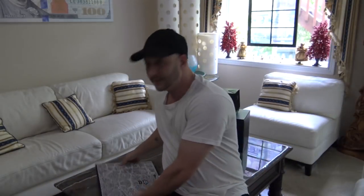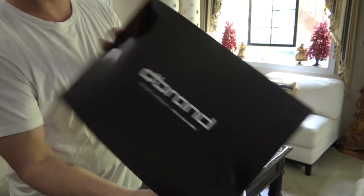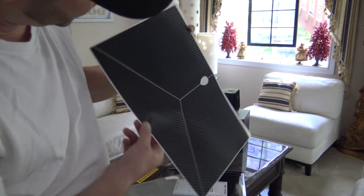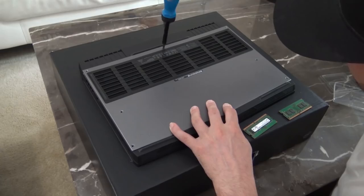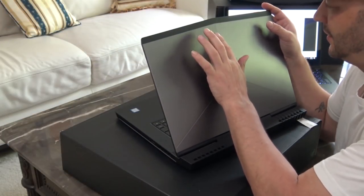Next up, dbrand carbon fiber skin - 'it's not a product, it's a culture.' I only got the carbon fiber for the top of the laptop. Of course it's not real carbon fiber but it looks pretty good actually. Joe said he's not good with putting skins on and wants nothing to do with that, so I'll go ahead and do that part. dbrand has a video on how to apply this so I'm gonna watch that first to make sure I do it right. I think I got it a little bit high but not too bad.